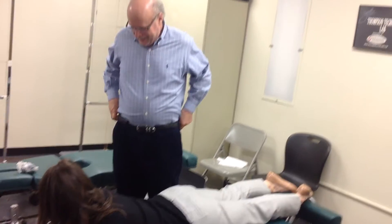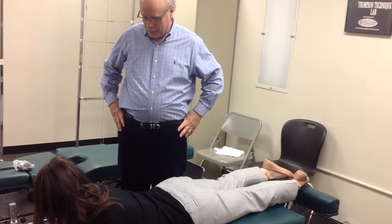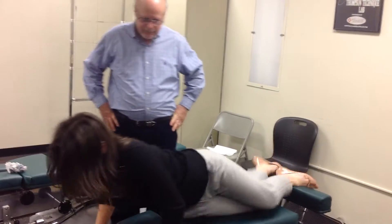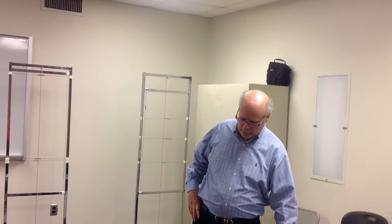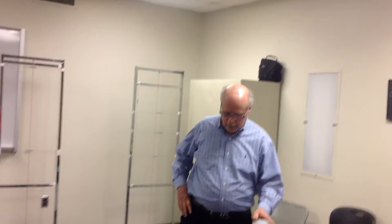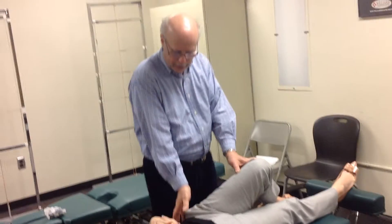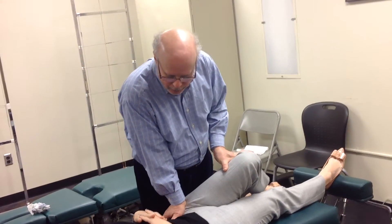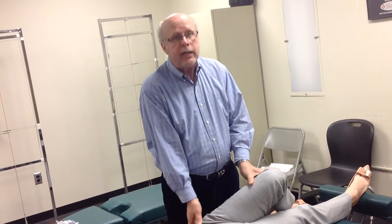Can you do the IN and EX setups? Okay, lie face up. I would have the sacral blocker in the pelvic piece. If she had an IN ilium here, I'd have her bend her knee, then I would open the IN by holding the ASIS on the table and thrusting anterior to posterior through the ASIS while the SI joint is held open.